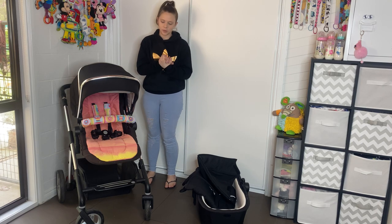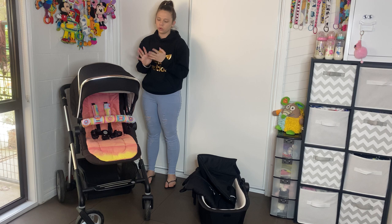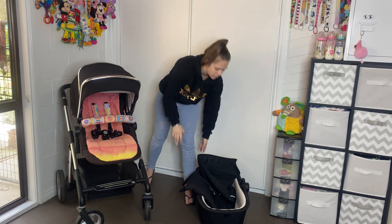Hey, welcome to my video. Today I'm going to do a review on the Silver Cross pram that I have.